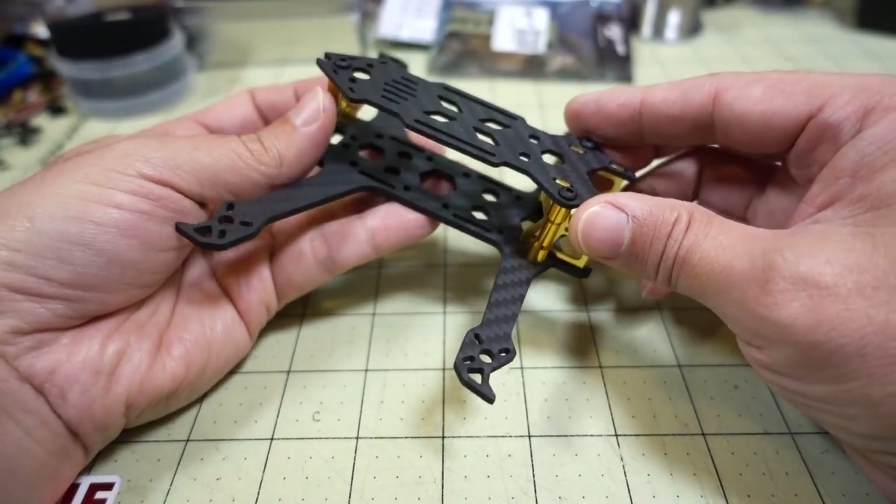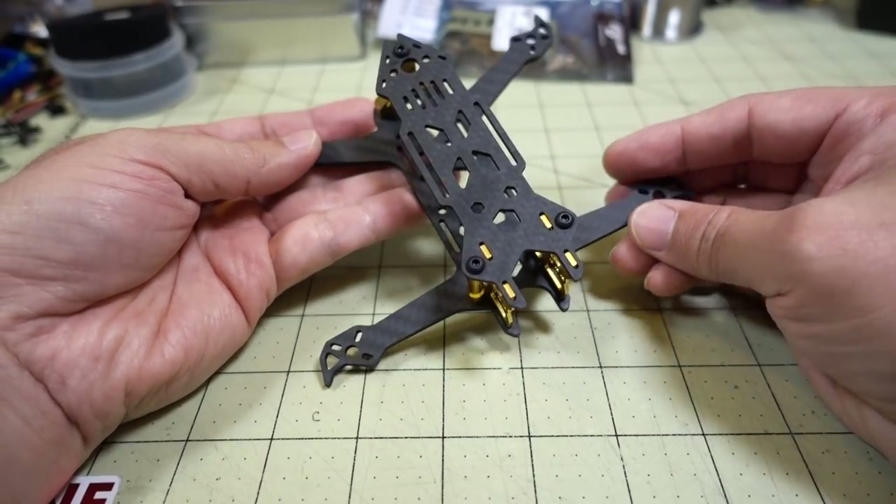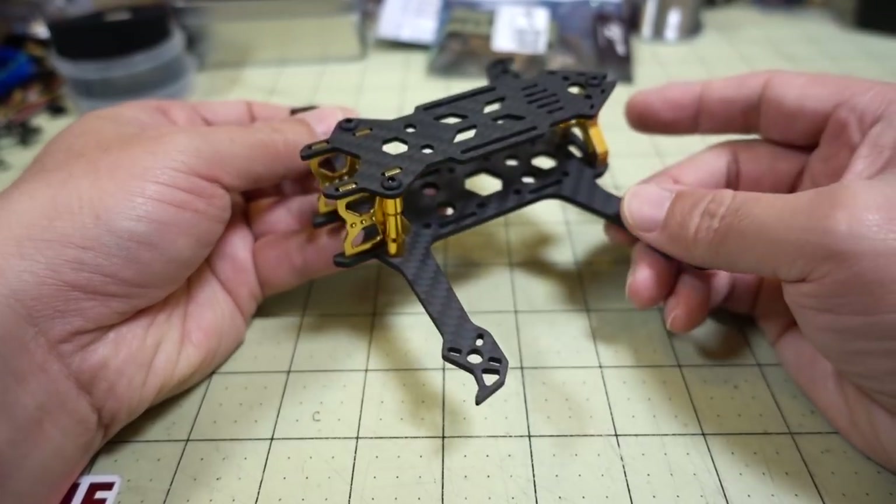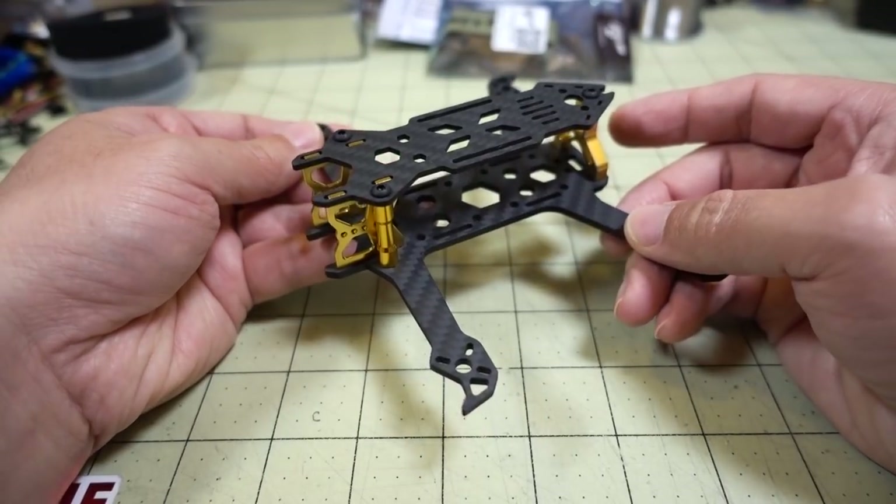I think we'll set this frame aside for that build. You'll see a build or some sort of video on this frame with whatever components are in it in a future video, so stay tuned for that.